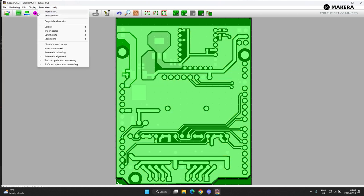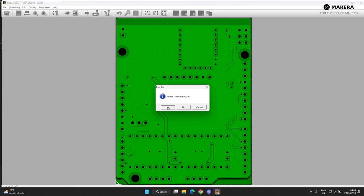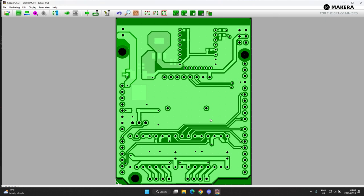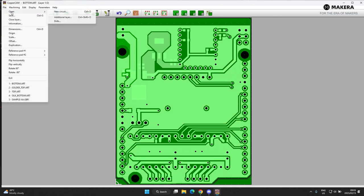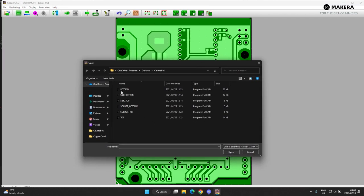Next we import our additional file, which is the drills. Once that's successfully imported, just note that this is the type of format and naming convention that you need to use when exporting from your PCB design software. There are lots of ways you can export single layers and different layer types, but this naming convention is what CopperCAM expects. I don't have experience with PCB design software — I'm just focusing on the CAM side of things.